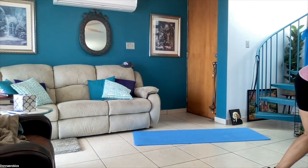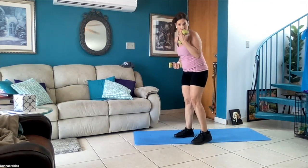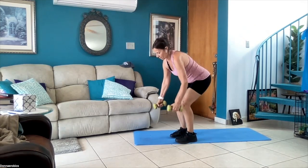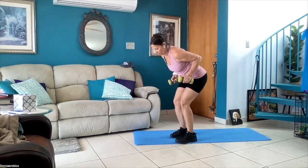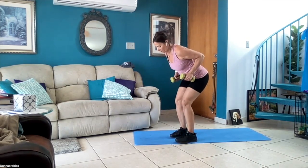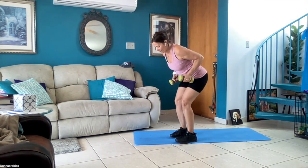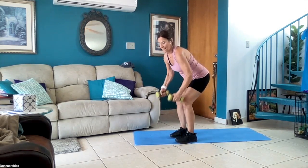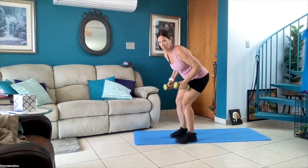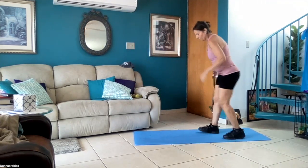I'm gonna get five-pound weights to do two-arm rows, but you can use heavier because we're working larger muscles. Lean forward, 30 seconds. Squeeze your shoulder blades — squeeze, exaggerate the squeeze. Ten more seconds — and last one. Now we're going to go down to the floor again.